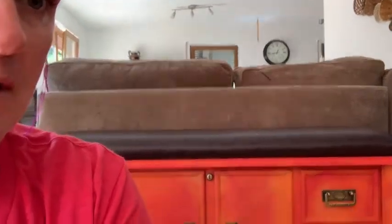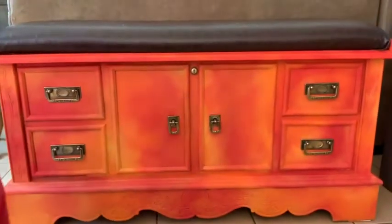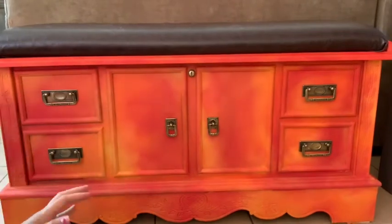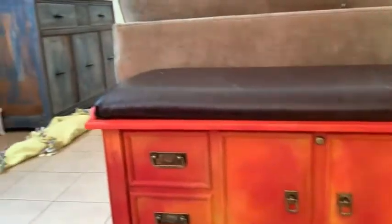This is our final product right here. There's the front of it, and let's go over to the side — there's the side of it. Excuse my messy house, but that's real life.